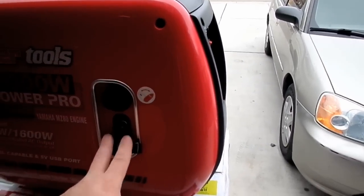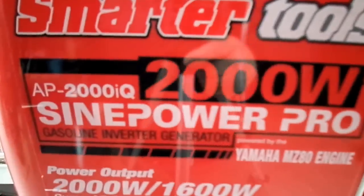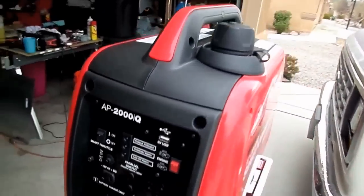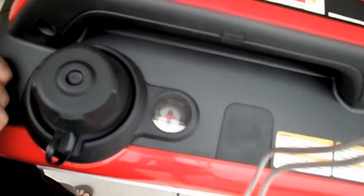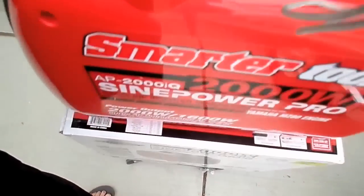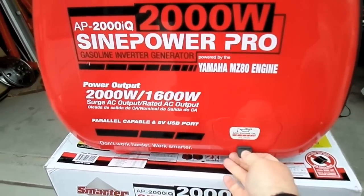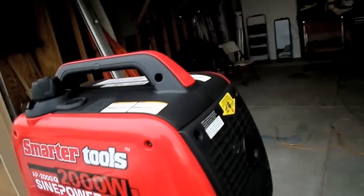Here's the inverter. This here is the on/off petcock for the fuel, and this is the starter cable. You can see it's rated 2,000 watts, 1,600 watts running, Yamaha motor, Smarter Tools sine power pro. Over here is the gas fill, and there's actually a fuel gauge. On this side is where you fill the oil. The exhaust is in the back.